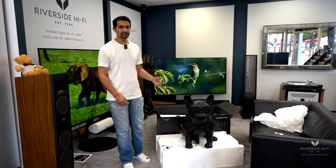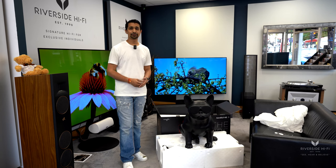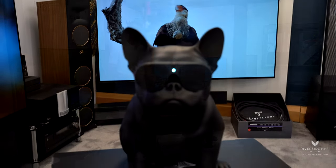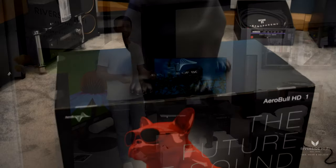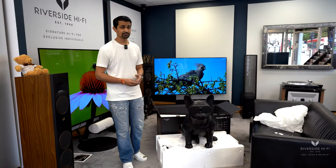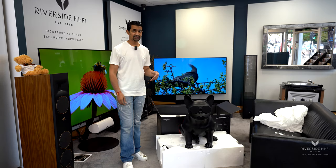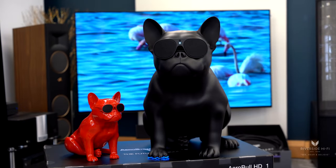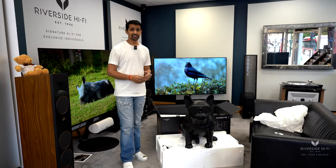And there we have it — ours on demonstration, as you can see, is obviously the matte black. It does come in three different colors which also includes a gloss red and a white as well, so you can also mix and match if you did want to add them as a pair of speakers to your TV or something like that. Alternatively, if you wanted to use one, it's actually a stereo speaker so if you wanted to pair your mobile device and just have one of them, it can do that.